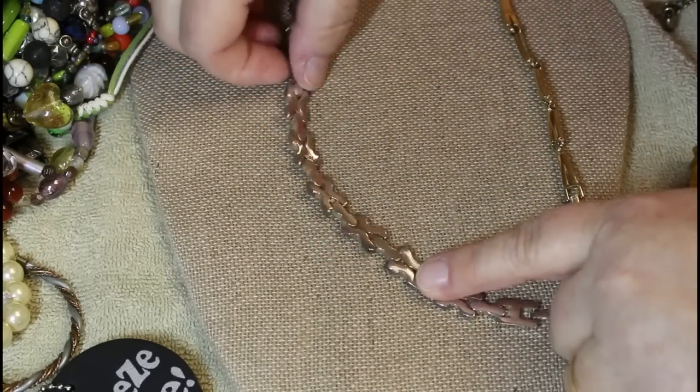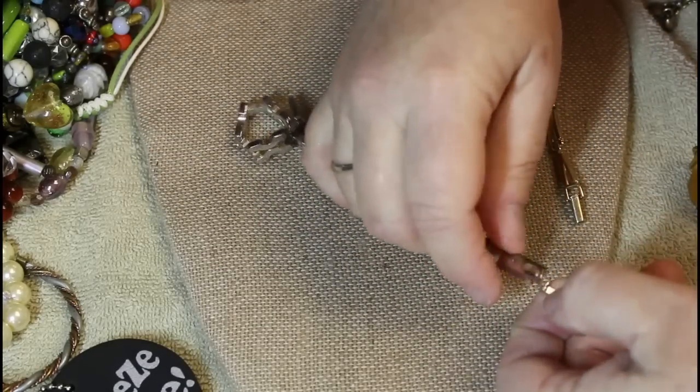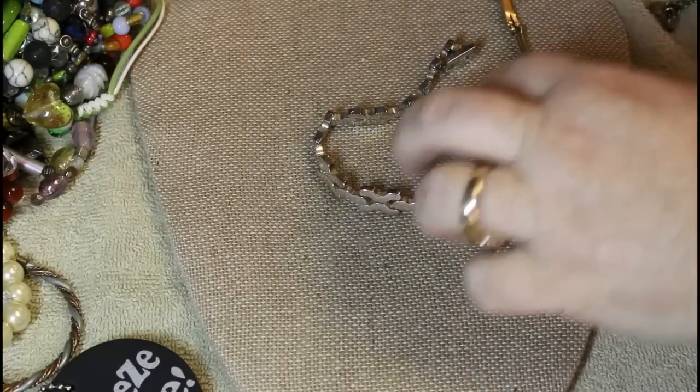Boy, is this heavy! Not marked, but beautiful — look at this piece. Loving it.